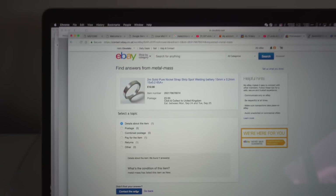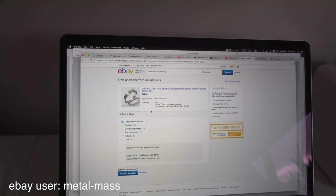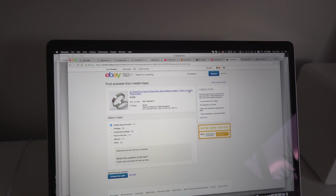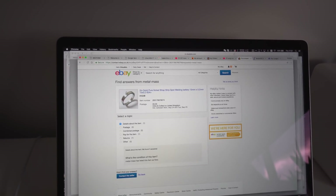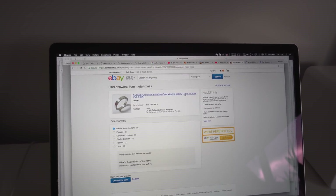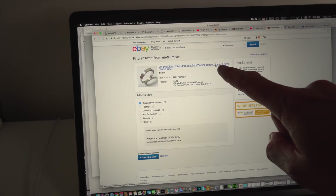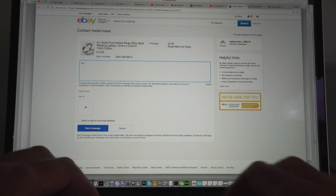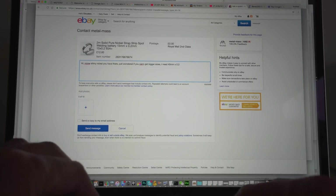Right, just coming to the office. I found this guy on eBay who makes genuine nickel strip apparently. I'm just about to ask him a question — he's doing two-metre rolls, 15mm by 0.2mm, which is pretty damn good, rated at 65 amps plus. I noticed in some of his listings he said he had to get things custom made, so maybe he can get bigger sizes than 15mm. I'm going to message him and see if he can get 40mm.